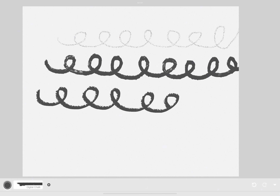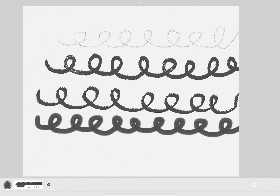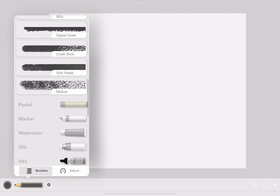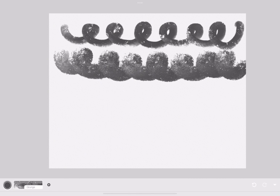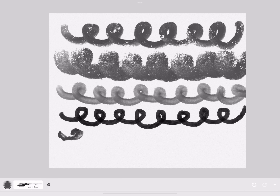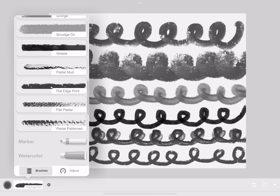This is chalk. The chalk has different textures — some are more smooth and some are more pigmented than others. We're in the pastel section now. The pastels are really smooth and very pigmented, and they're really watery.